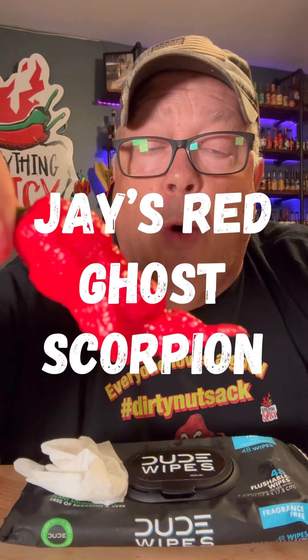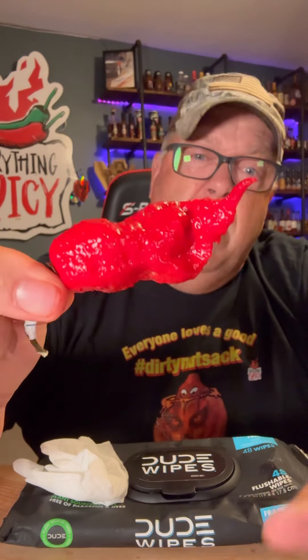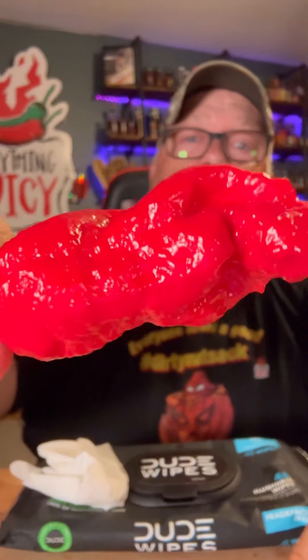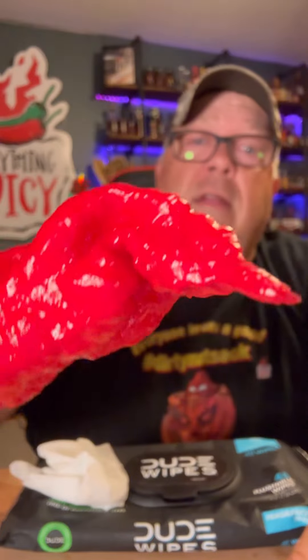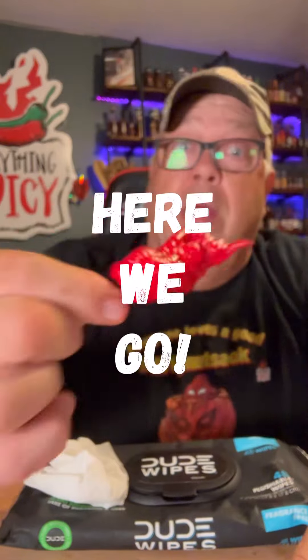Stop scrolling — I'm about to eat a Jay's Red Ghost Scorpion Pepper. This is a cross between a scorpion pepper and a ghost pepper, around a million Scoville heat units. I picked this one up because it's about twice as big as a lot of other peppers you get, so I thought maybe it's worth two peppers. Take a look at that — you got like some kind of face there. Here we go.